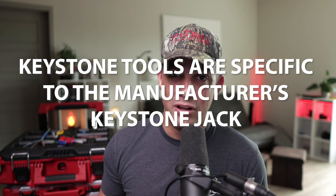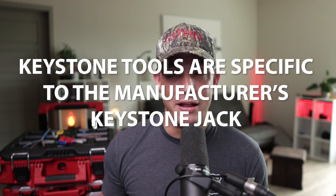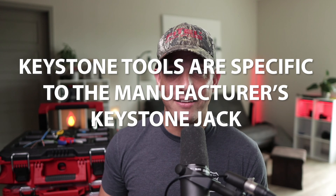Punching down keystones and terminating Cat 6 cable is of paramount importance, so keep watching this video and I'll show you the best way to punch down using a keystone punch down tool. These keystone tools are specific to the manufacturer of the keystone jacks — for example, Leviton, Panduit, Vertical Cable — you need to get the specific tool to match that particular jack.